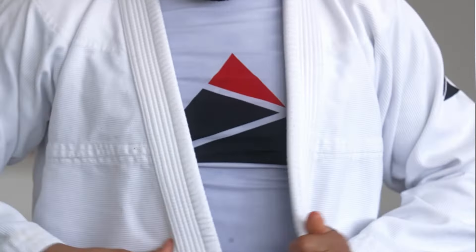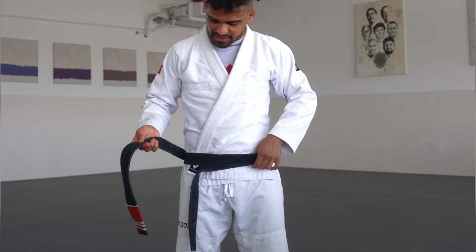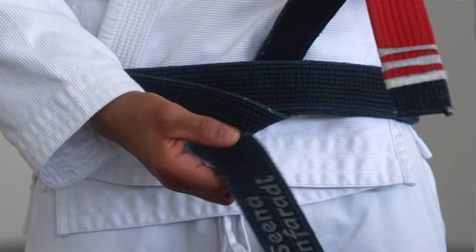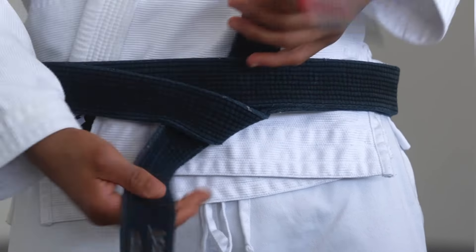From both sides, you're going to begin folding the gi around your waist. From behind you, it's going to go like this, where you tuck one side neatly under the other. Once you're here, you're going to take the loose side, bring it under everything and out.